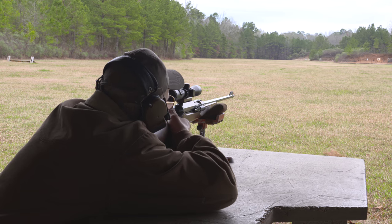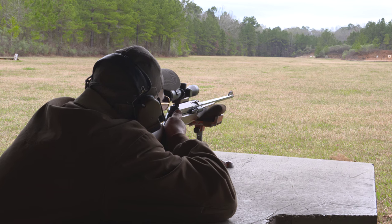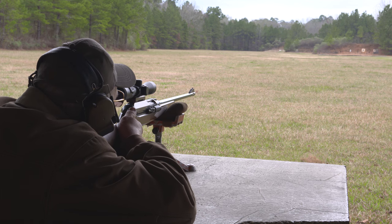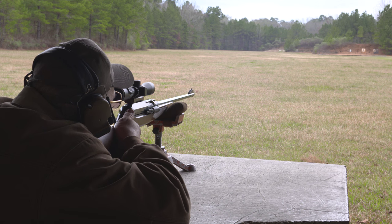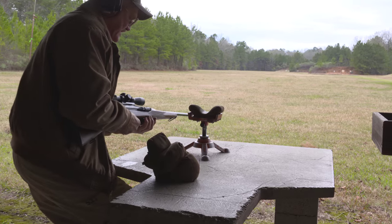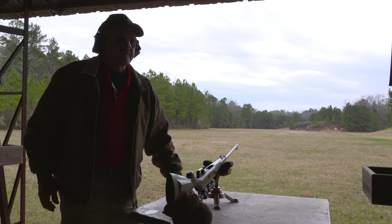There we go — that's one. Let it settle down a little bit. There we go — that's two. And there's three. Alright, we're clear. Go ahead and take the mag out, lock the bolt back. Looked like I shot about a three-inch group, so we're going to go down and take a look at the targets.